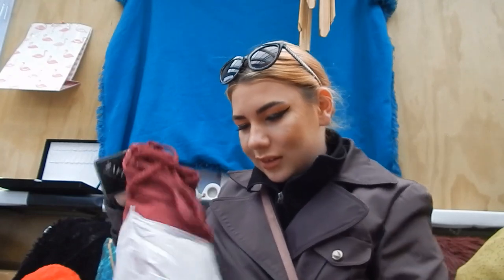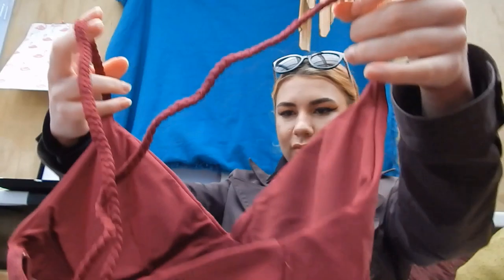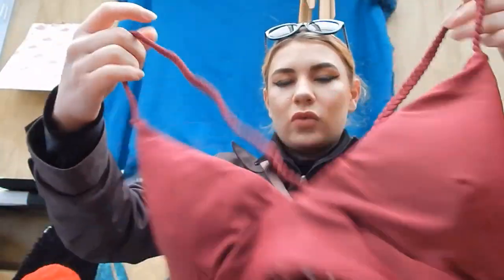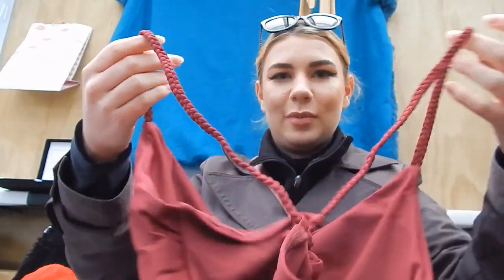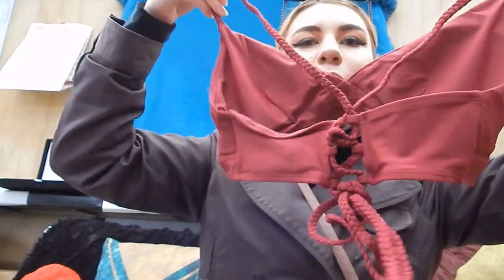Ooh, looks pretty nice actually. First we have the top. I got it in size large because that's probably about my size.